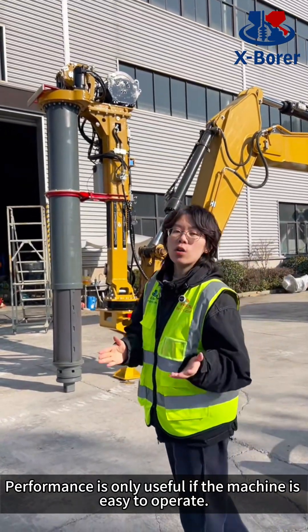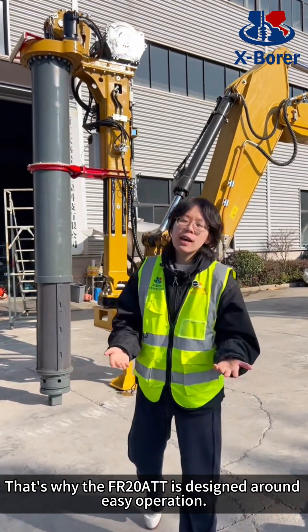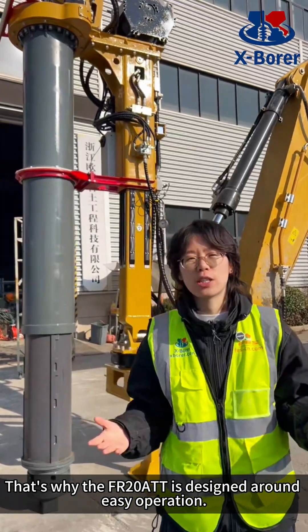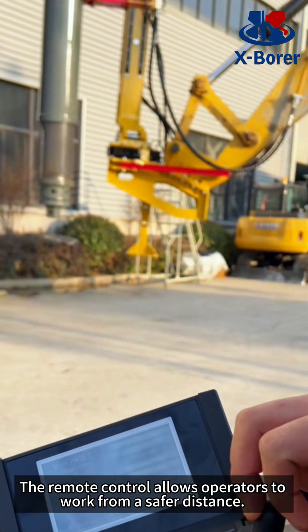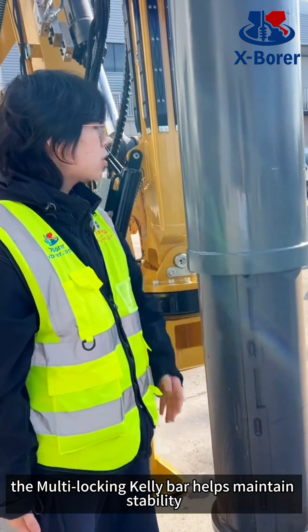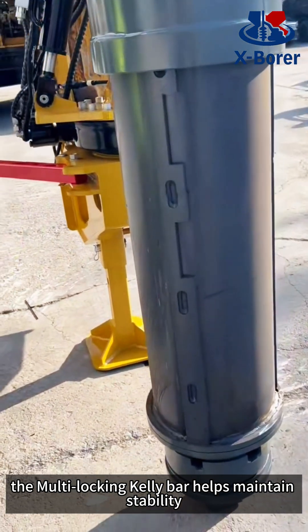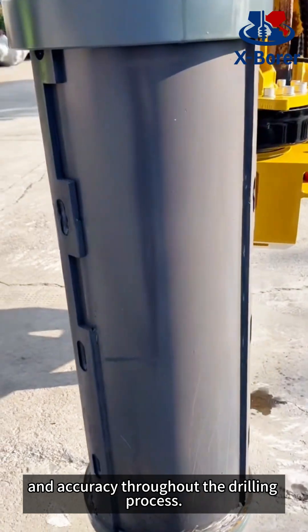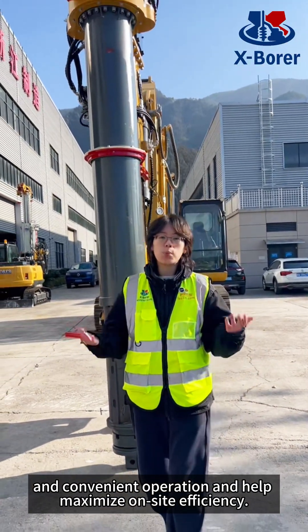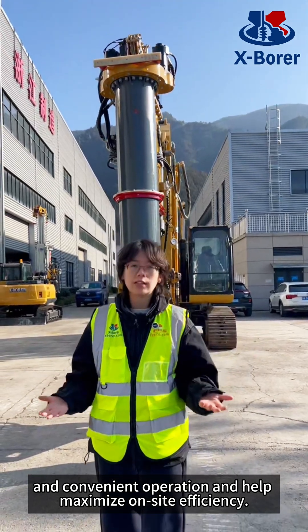Performance is only useful if the machine is easy to operate. That's why the FR2080T is designed around easy operation. The remote control allows operators to work from a safer distance. At the same time, the multi-locking caliper helps maintain stability and accuracy throughout the drilling process. All of these features ensure safe and convenient operation and help maximize on-site efficiency.